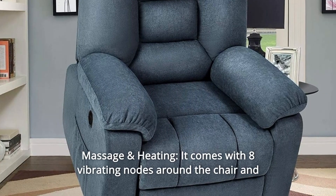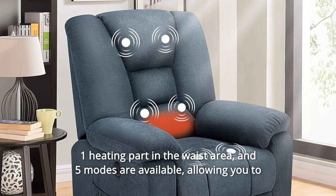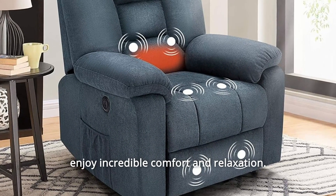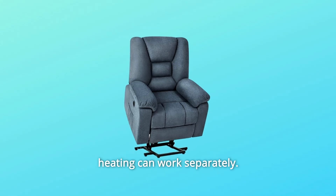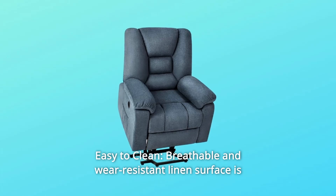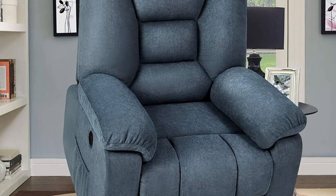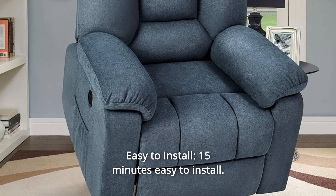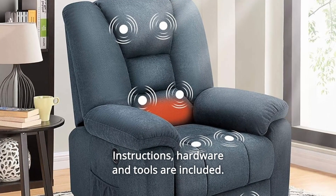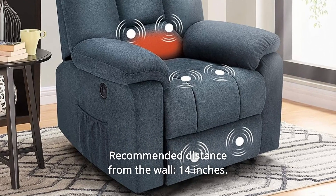Number 10: Massage and Heating — it comes with 8 vibrating nodes around the chair and 1 heating part in the waist area. Five modes are available, allowing you to enjoy incredible comfort and relaxation. Heating can work separately. Number 11: Easy to Clean — breathable and wear-resistant linen surface is easy to clean while still providing superior comfort and aesthetics. Number 12: Easy to Install — 15 minutes easy to install; instructions, hardware, and tools are included. Recommended distance from the wall: 14 inches.